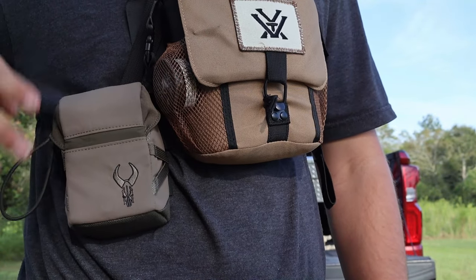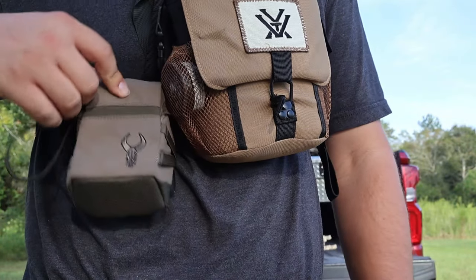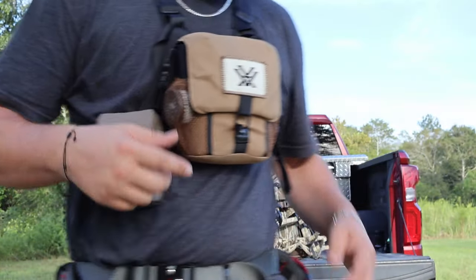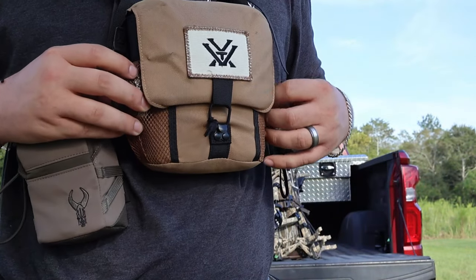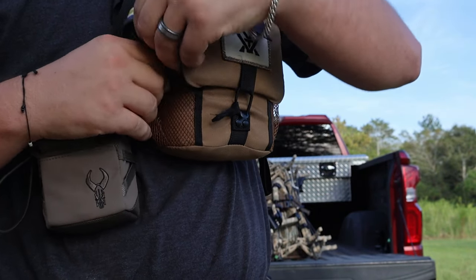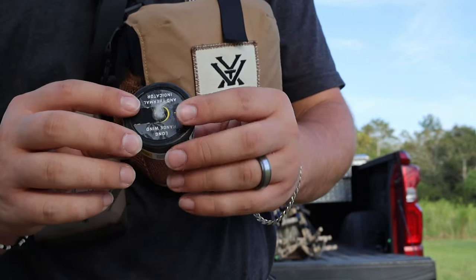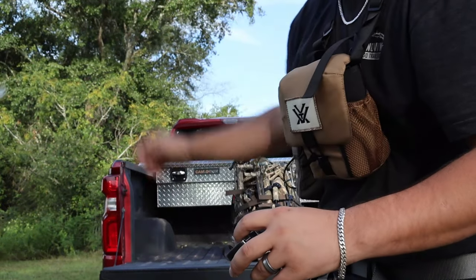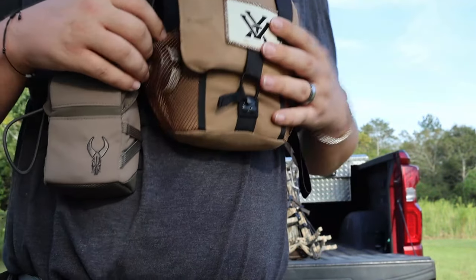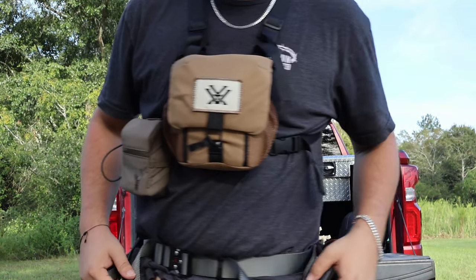This pouch right here is a Badlands pouch. I'm not a paid sponsor for any of this stuff — just showing you what I tote. It does have a lifetime warranty as well, so they're a very nice company. Also on my binocular pouch I just have a little wind detector — wind floaters, made by Primos — to tell which way the wind's blowing. I keep it right here for easy access.